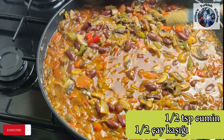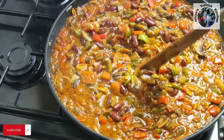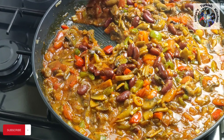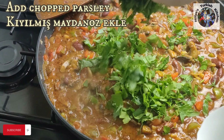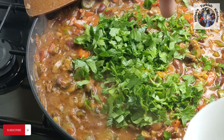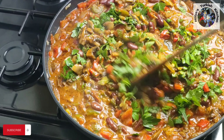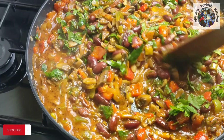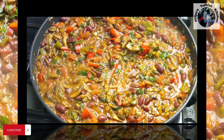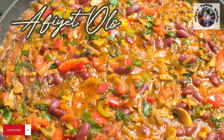Add half a teaspoon of cumin, which goes very well with the red kidney beans. Give it a final mix, then allow to cook on low heat for a further 10 minutes, then add the chopped parsley. Blend in and simmer for 5 more minutes before taking off the heat. Afiyet olsun, enjoy!